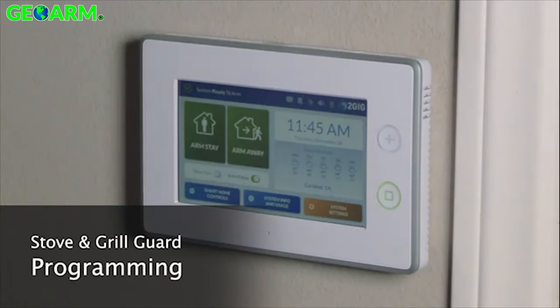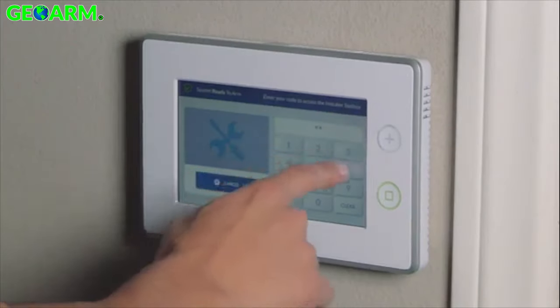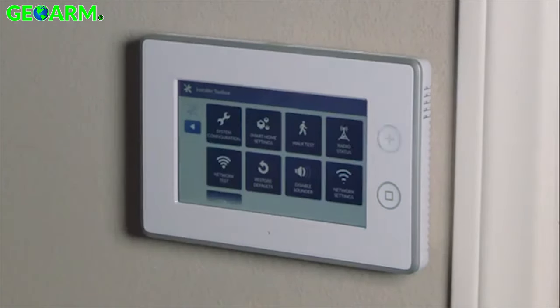To program the stove and grill guard from the home screen of our 2V panel, we'll press the 2V logo in the top right corner and punch in our installer code, which is 1561.